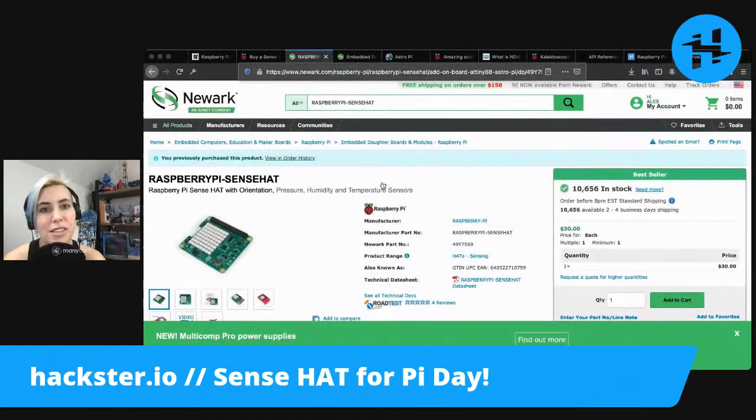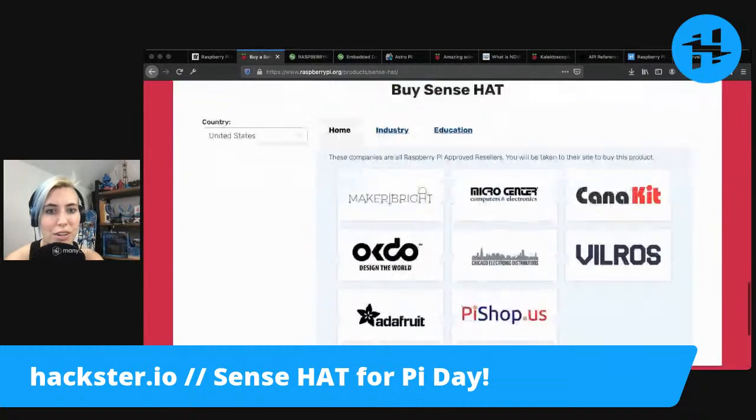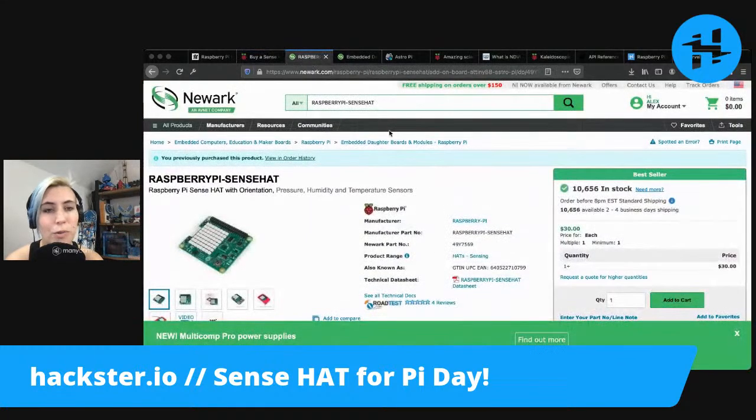You can buy the Sense Hat from various places. They don't have their own store, but they link to various places. I got mine from Newark, where there's a ton of other Raspberry Pi useful stuff.